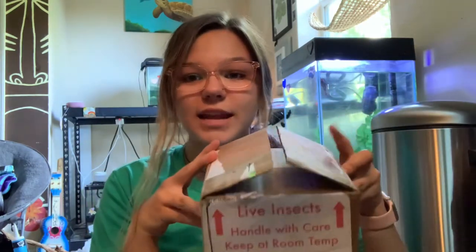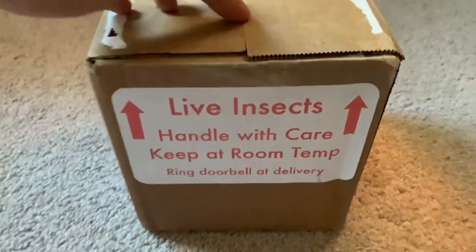Hunter sent me some isopods to unbox for this video. I already unboxed them just to check on them because there was an issue with my delivery, which I'm not going to go into. I had to check on them and make sure they were okay before I did the video. I'm not only going to be unboxing some pretty awesome isopods from Hunter, but also showing you guys how to set them up. I have two different species that I'm going to be setting up into two bins.